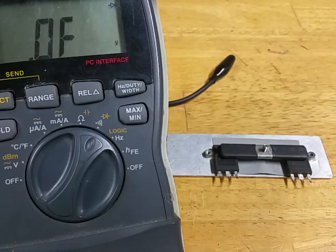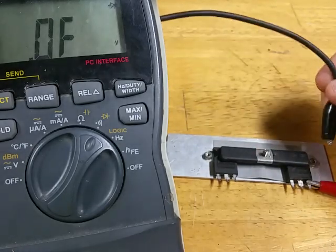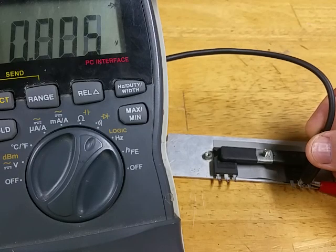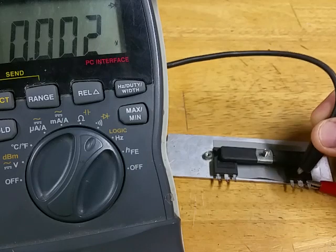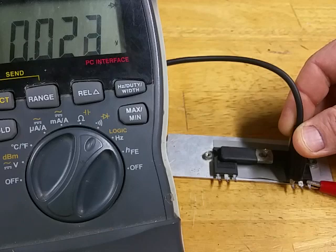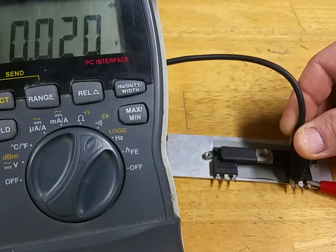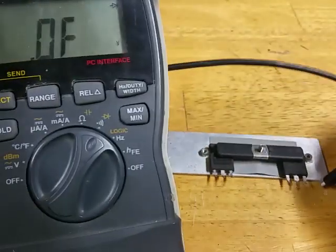With your positive lead on your source and your negative lead to the drain, that indicates it's bad. If you test the gate, which is the next pin over, it also shows that it's bad. You can also switch your leads around and see it's bad, you can also see it's bad that way too.